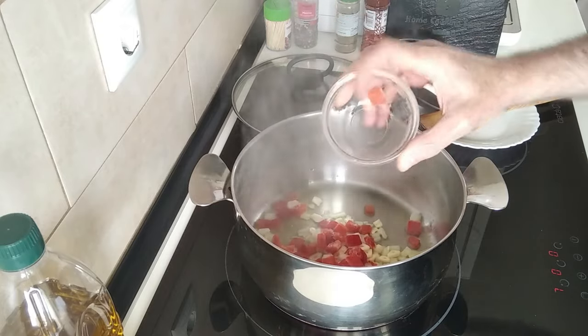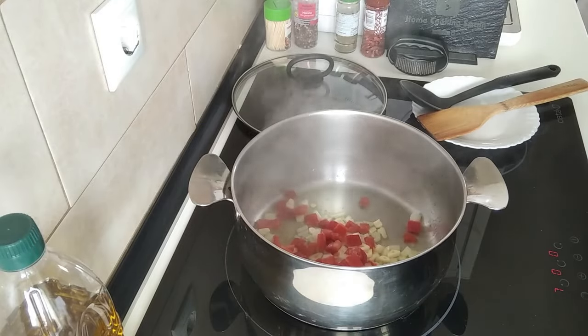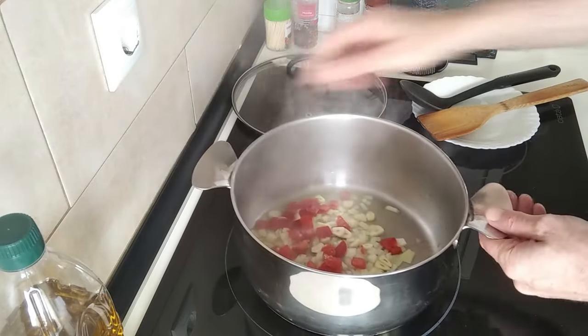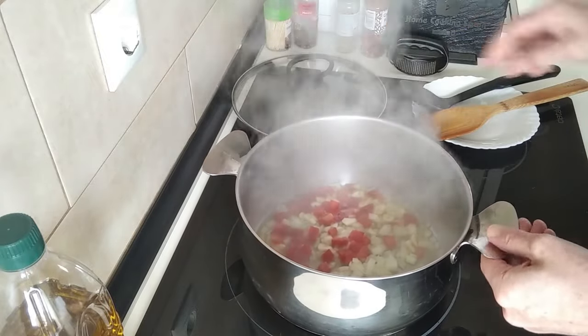This red pepper will be frozen. If you want to watch the video on how I freeze my red peppers or any pepper, I'll leave a link down in the description.